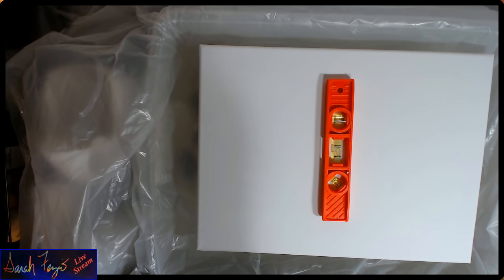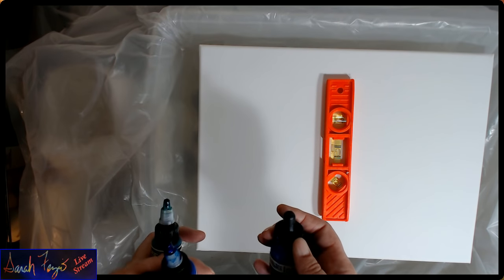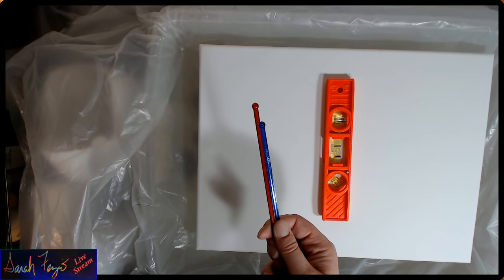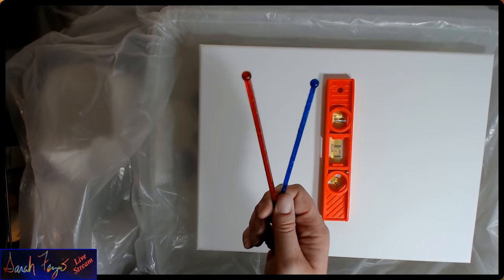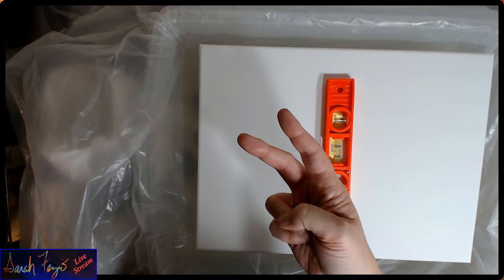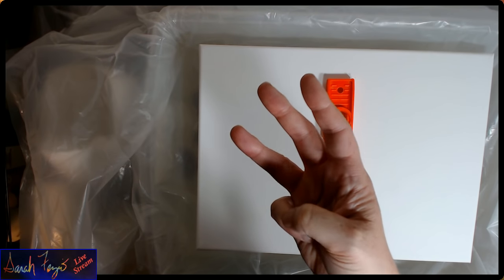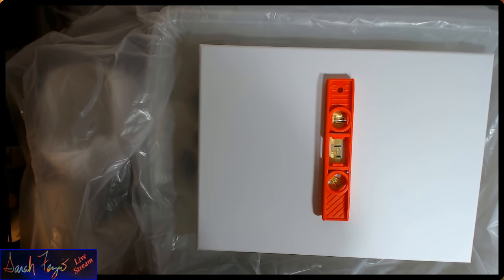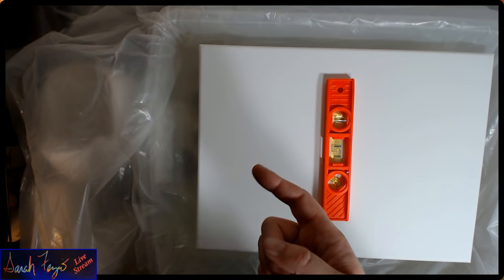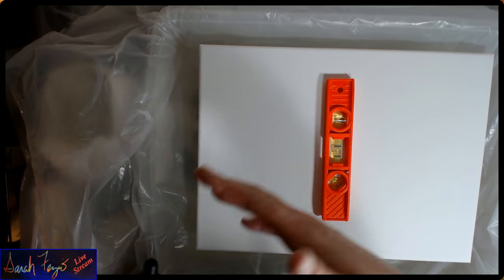You are going to want to work fast from this point on. You're going to want to have your inks handy, your liquid pouring medium, some plastic or vinyl gloves, and some stir sticks. You need something to pour into and something to stir with. You can use high flow acrylic or soft body acrylic. You can try a heavy body paint, but it will clump. And then you're going to need your pouring medium.